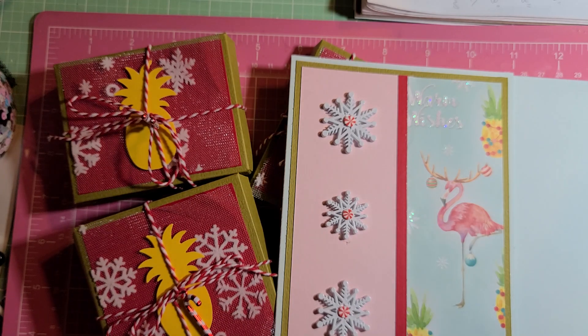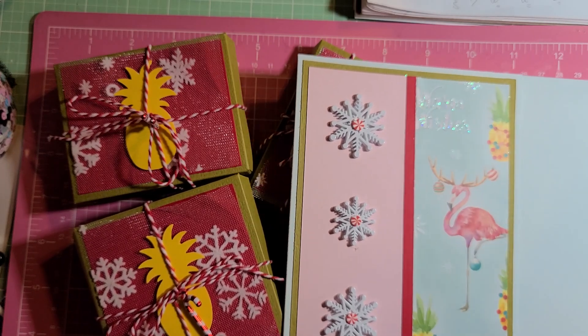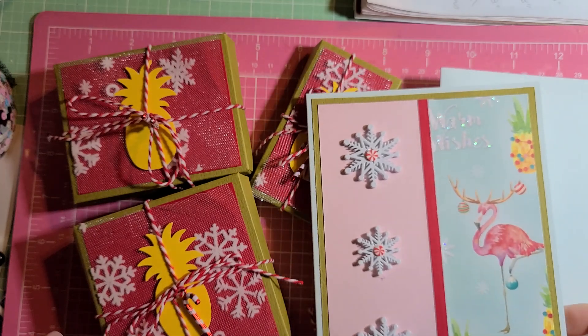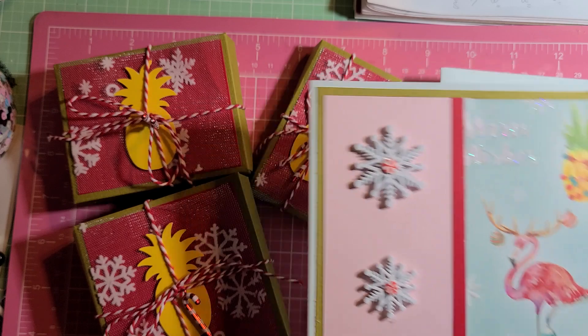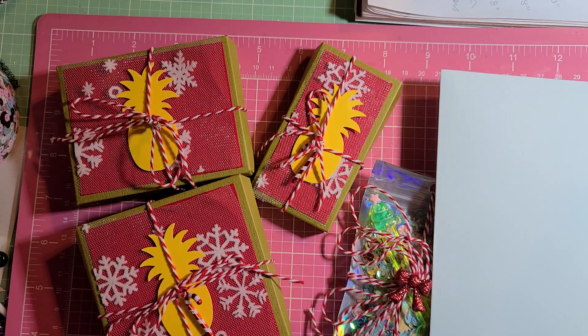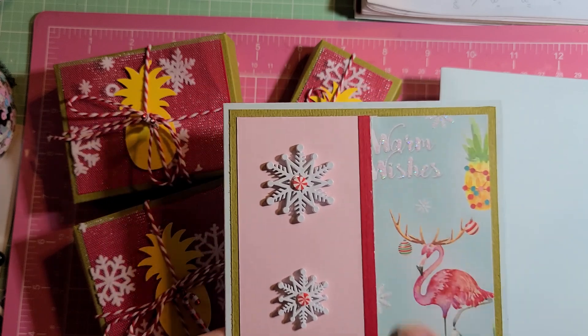I remembered that years ago, when Tuesday Morning was still a thing — and even before the whole bankruptcy, whatever happened to them — I had purchased some Christmas bags that had this tropical kind of theme, with a certain friend in mind. I never ended up sending her Christmas stuff. So yeah, I used — I think I had purchased like three of those gift bags. That was my paper, and I pulled all the colors and everything out of here.